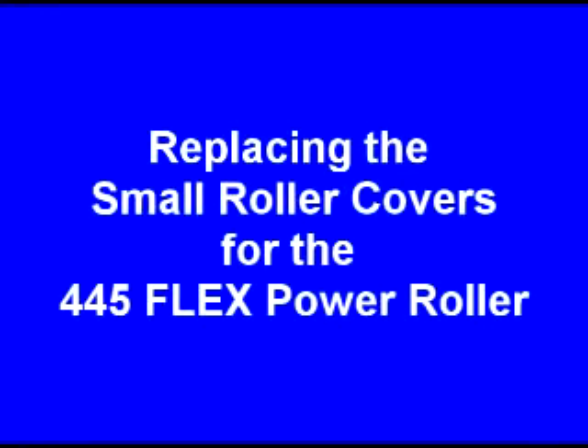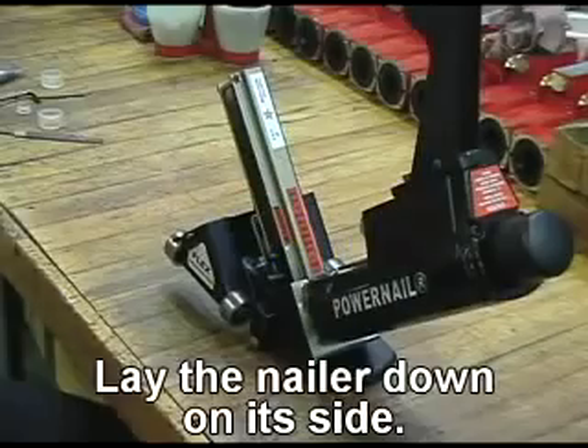Replacing the small roller covers for the 445 flex power roller. Lay the nailer down on its side.